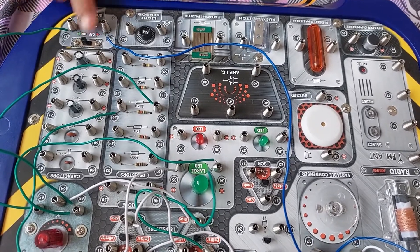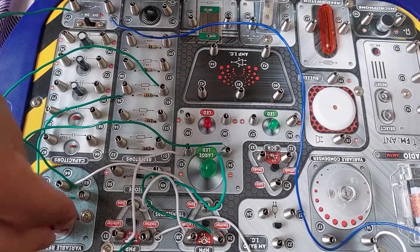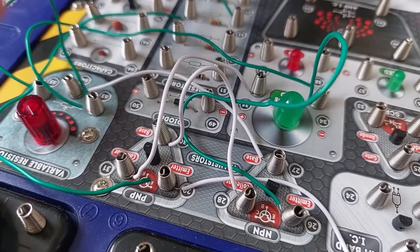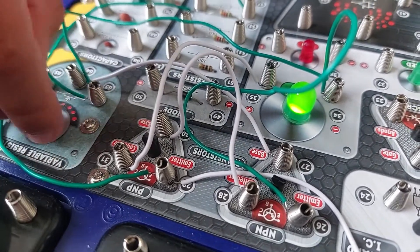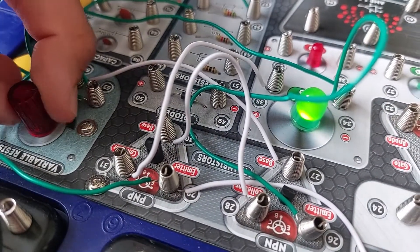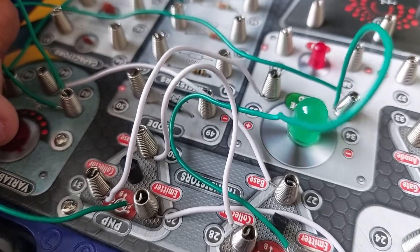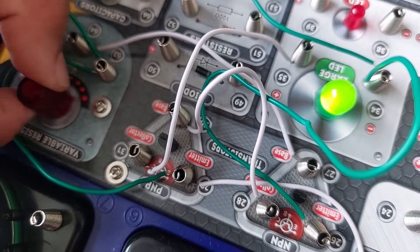Now we are going to turn the main switch on. As you can see, nothing happened, but there might be something happening. When I turn the variable resistor to its high level, the large green LED will light up like this. As you can see, it's lighting up. Then when the variable resistor is at its low level, the large LED will switch off. When I do it again, it switches on, and then it switches off again.